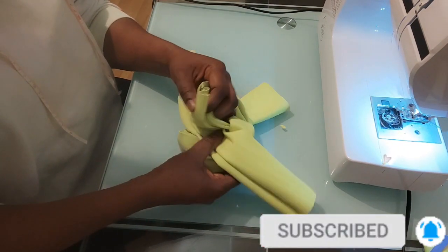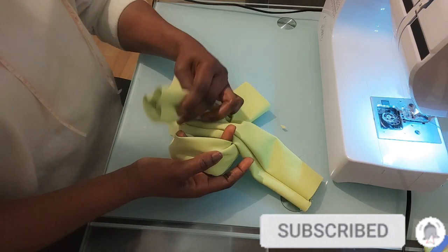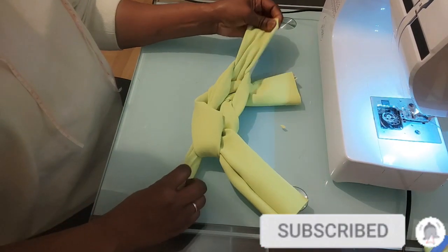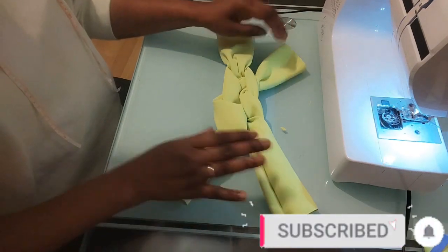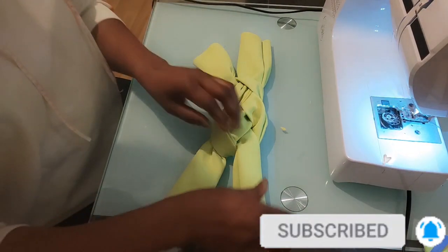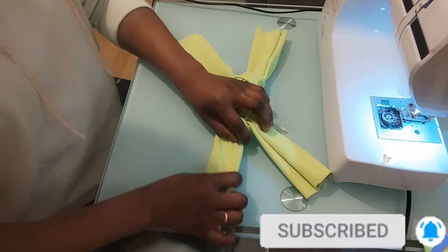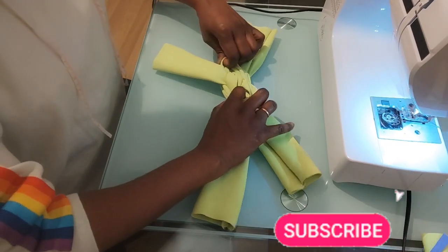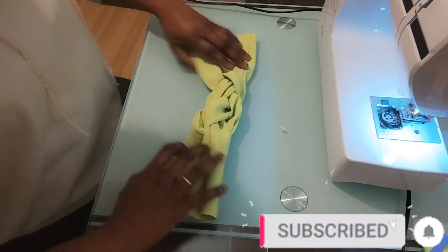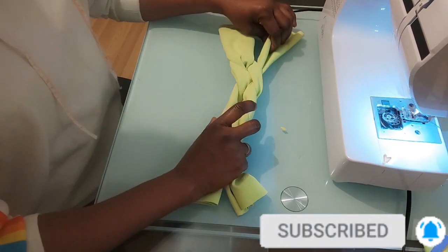Then I'm going to continue and pass it through this other one like so. So now we have this — this is what we have now. It will be left for you to adjust it to how you want. If you want it bigger and bolder, you decide how you want it to look. But for me, I feel this is fine.